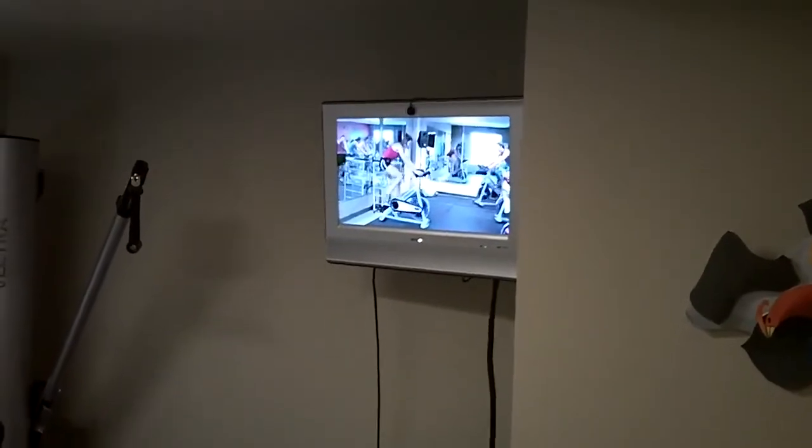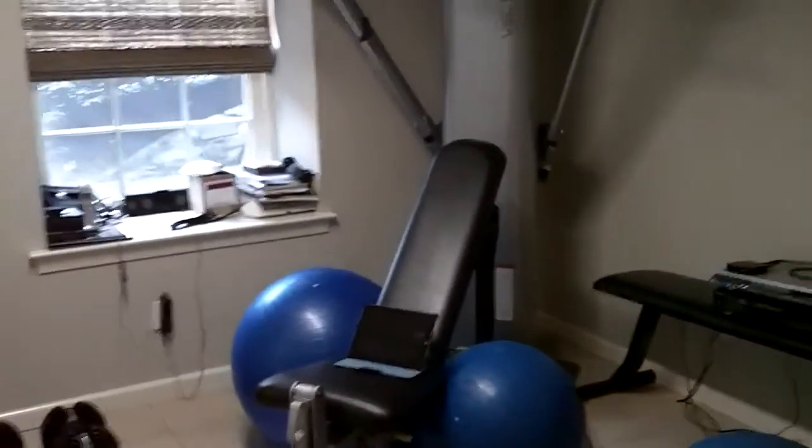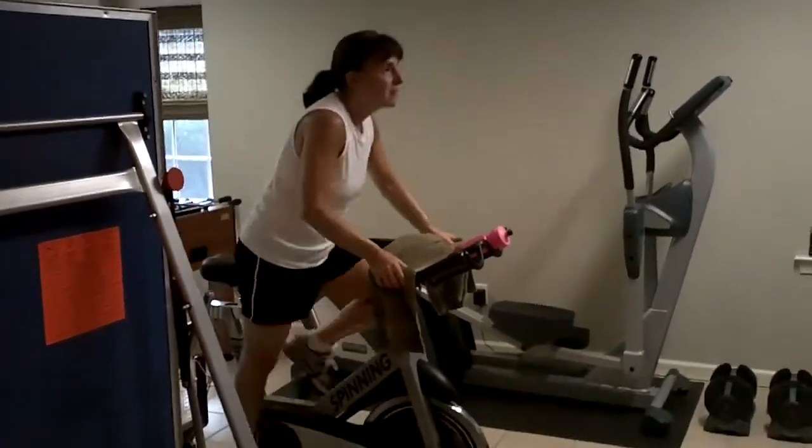I also mentioned that my wife participates with me, so here she is doing a class with Kat, showing you my setup here with my wife spinning and climbing. Go Melissa!